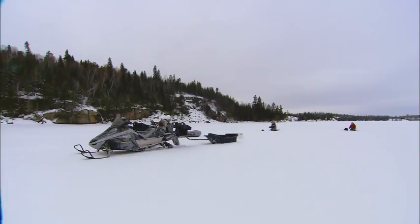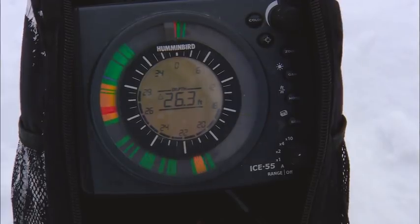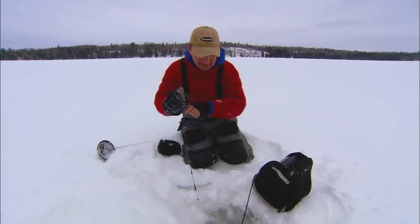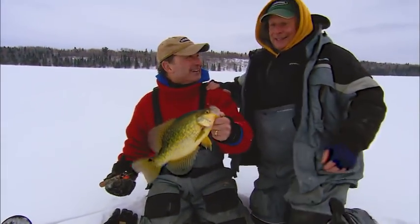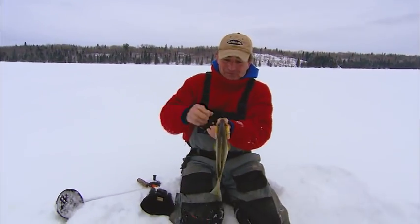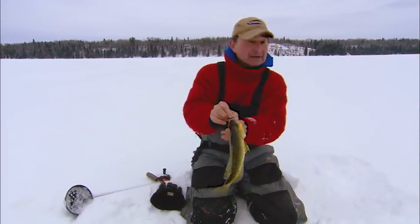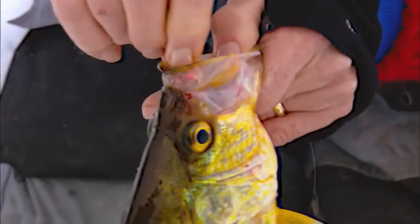I think Gord's gonna catch them on that horizontal jig too. Here he comes — he's right on me. Got him. All right, Gord. So they are gonna bite that jig. We got them on a spoon and we got them on the jig — that's quite amazing. And that's the one thing about the single hook jigs: hooks them so well, just absolutely pins them when you get them.